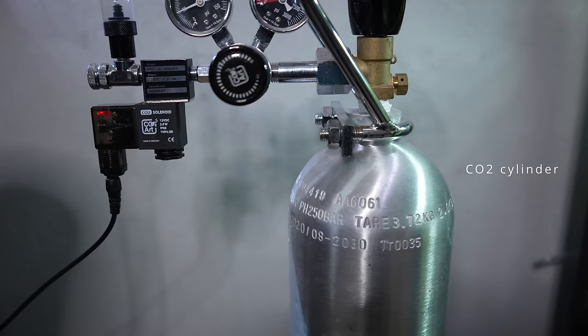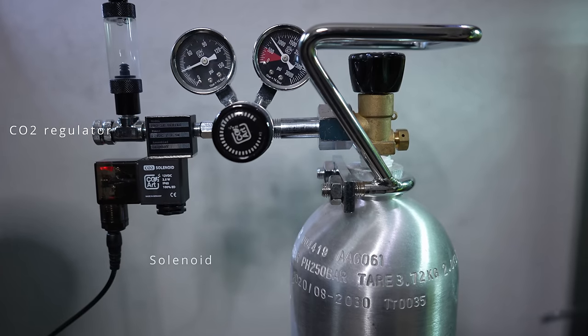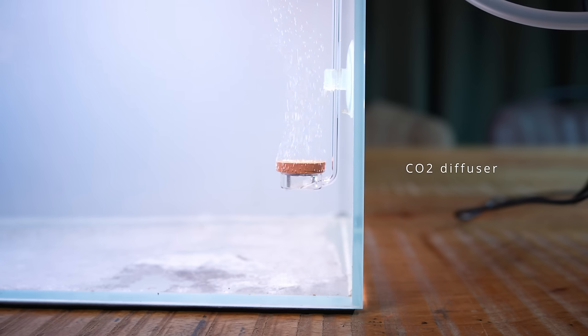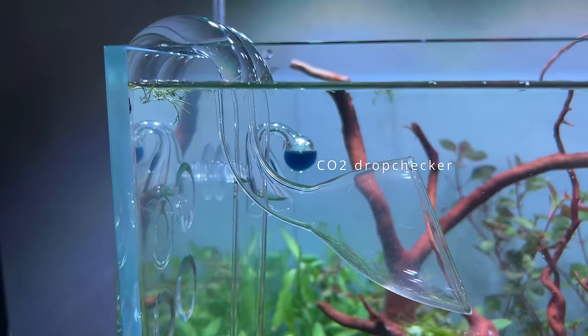For a professional CO2 system you need a pressurized CO2 cylinder, a CO2 regulator (preferably a dual stage one), a solenoid valve so you can shut off the CO2 at night, some CO2 tubing, a check valve to stop water flowing back into the tubing when the CO2 is turned off, a CO2 diffuser, and lastly a CO2 drop checker so you can measure the CO2 concentration in the water.